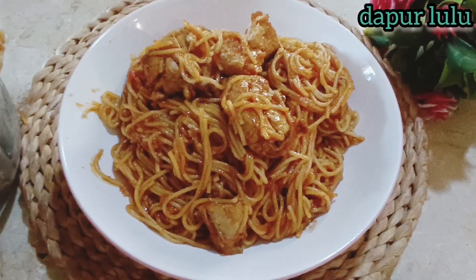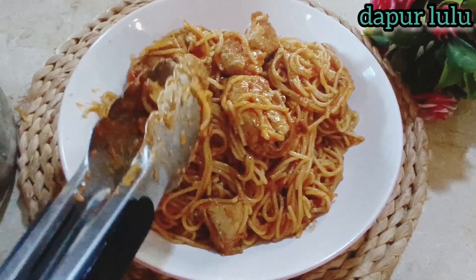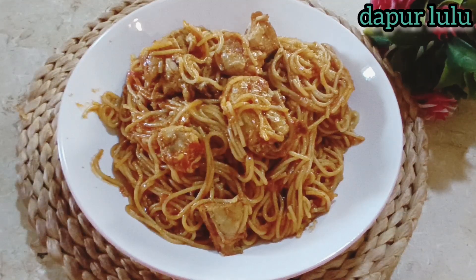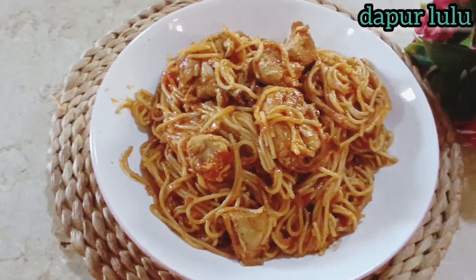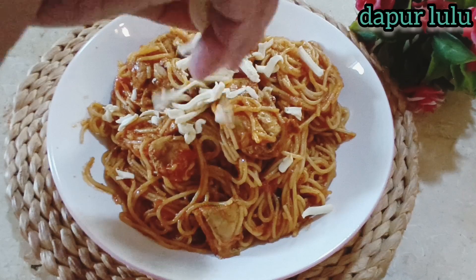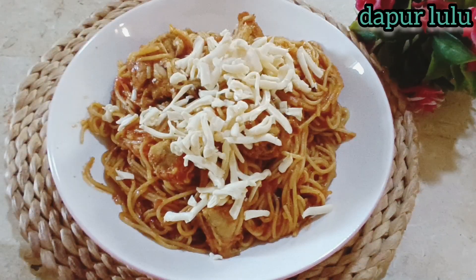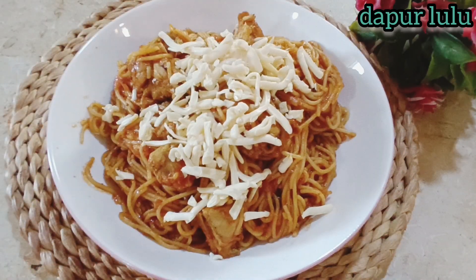Ayamnya pun matangnya sudah sempurna banget. Lalu kita berikan toppingnya dengan keju cheddar yang sudah Dapur Lulu parut. Tambahkan keju cheddar di atasnya — kalau dimakan akan lebih nikmat dan anak-anak pasti suka banget.